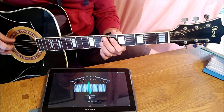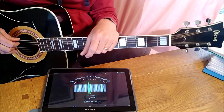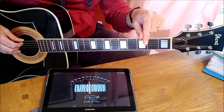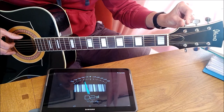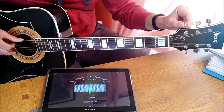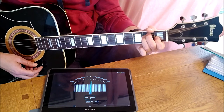Now the sixth string, the bottom E string — the tuner says D. Alphabet-wise, D is below E, so you need to raise it by tightening. It will go from D through D sharp into E, which is two notes it has to pass through, but you'll still see I only turn it a tiny amount — probably less than a quarter turn — and there's E. And there we have it: it's in tune.